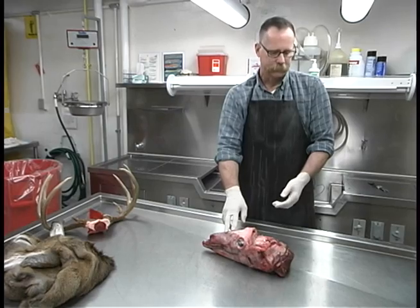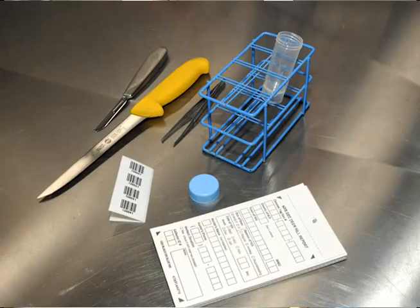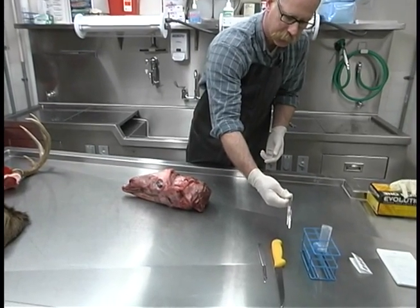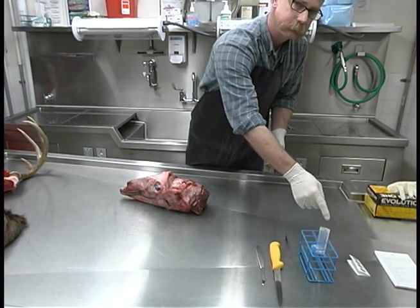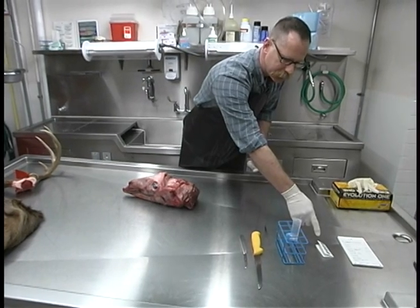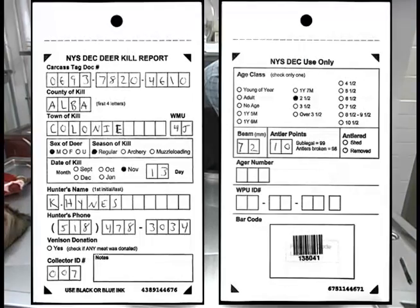In addition to a deer head you'll also need some tools: a sharp knife or scalpel — I prefer a scalpel — toothed forceps or tweezers to get a grip on the lymph nodes, a clean sample tube, and numbered barcode stickers to go on the sample tube.